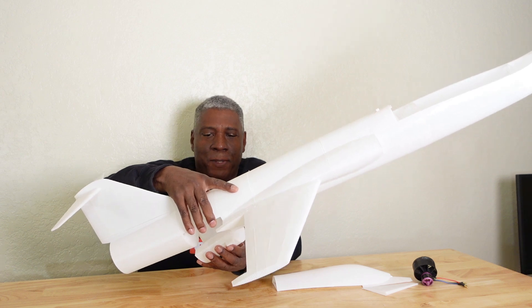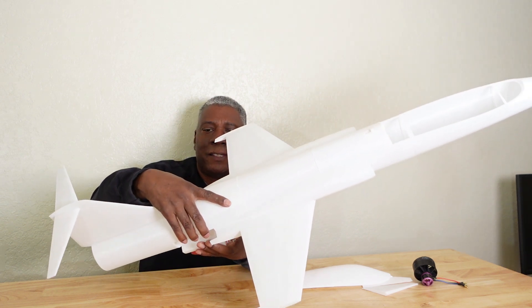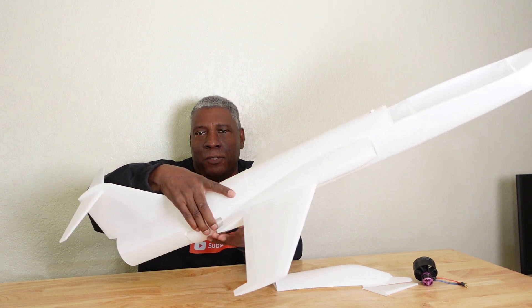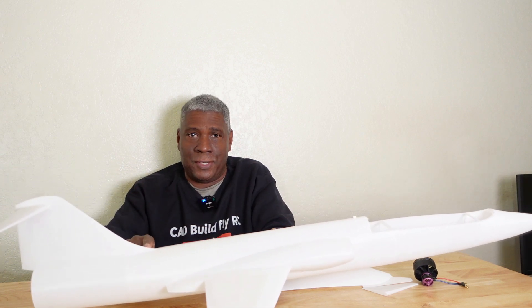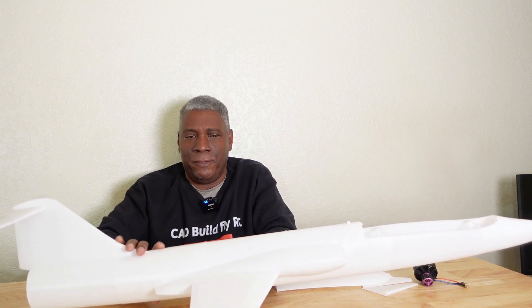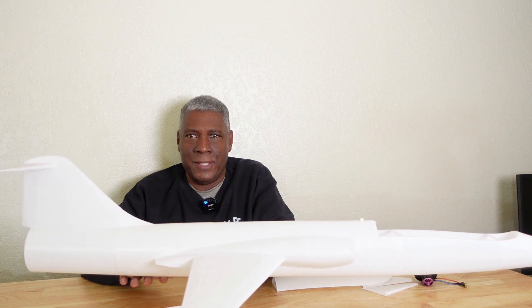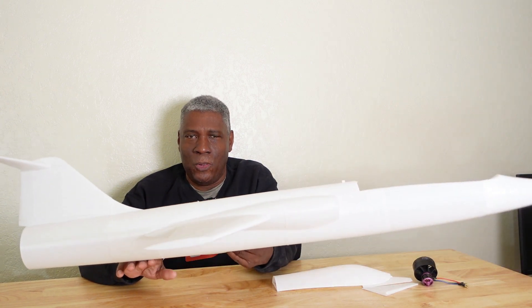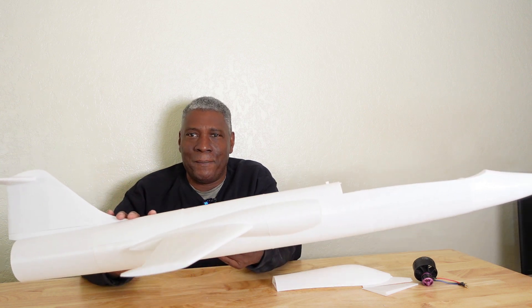These types of airplanes will be available on my Patreon site if you want to purchase the STP, STEP, or F3D file for Fusion for these. You can download the file and modify it to your liking. I'm not doing this to sell a whole lot of these — the files will just be available there.